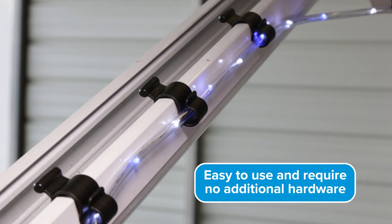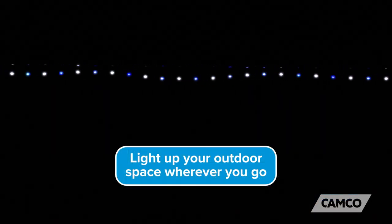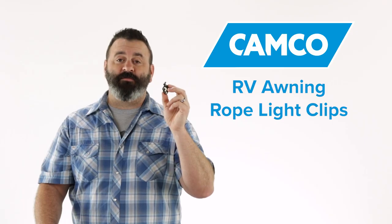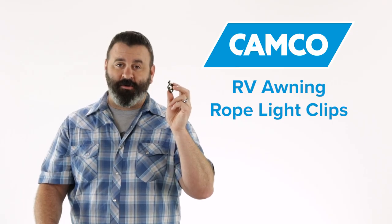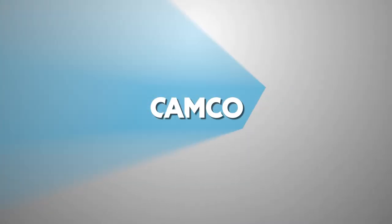These rope light clips are easy to use and require no additional hardware, so you can light up your outdoor RV space wherever you go. So there you have it, the RV Awning Rope Light Clips from Camco. If you don't have a pack or two, you should get some today. Camco.net